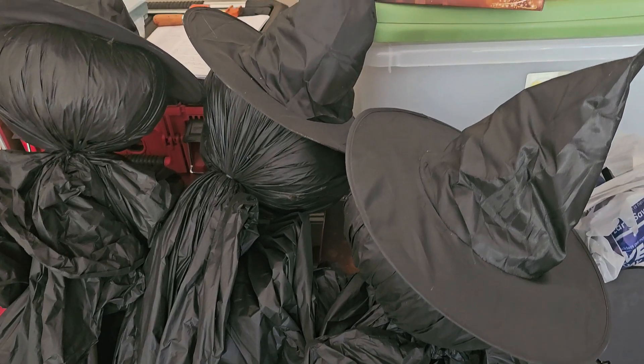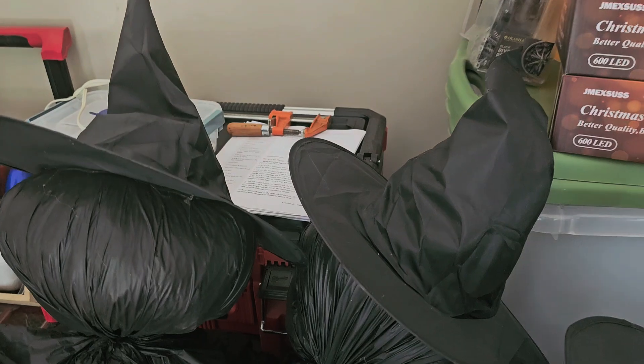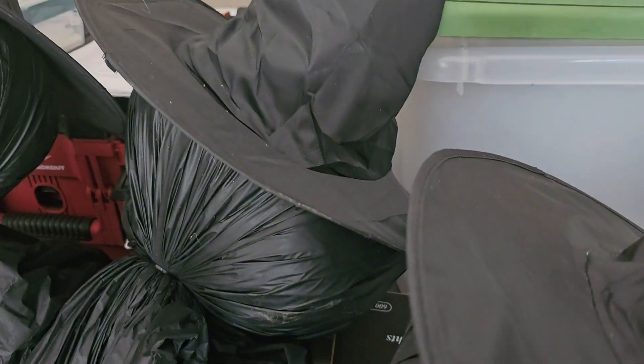These are the Halloween decoration witch hats. You're going to get 12 of these in the set. As you can see here, I went ahead and put them on my witches from last year as my decoration for in the yard.